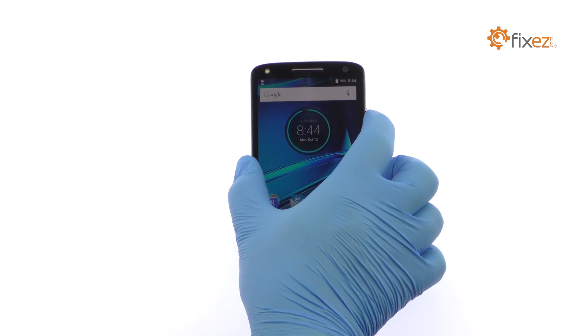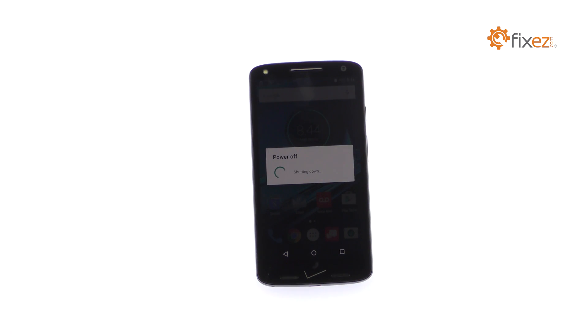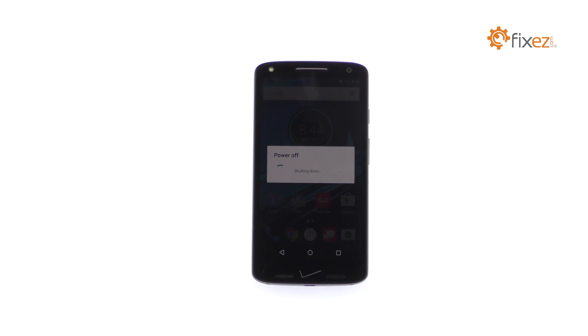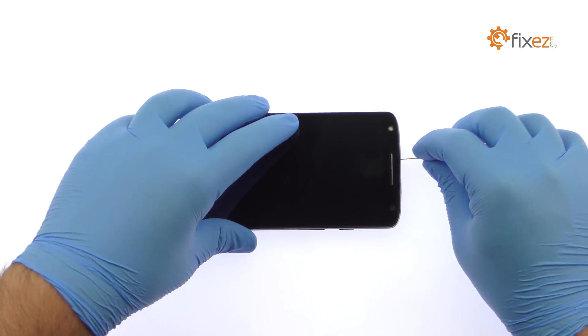Power down your DROID Turbo 2 Smartphone. Remove the SIM Card and Micro SD Card Tray.